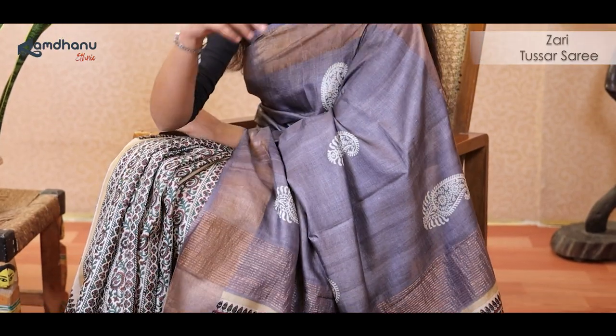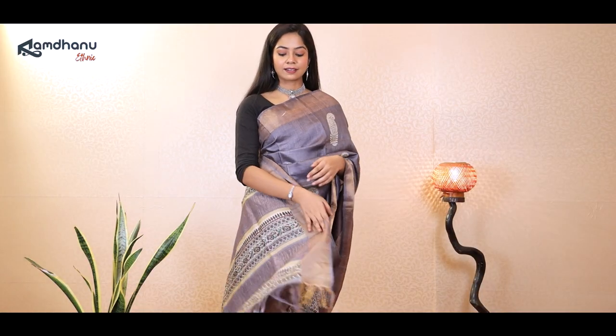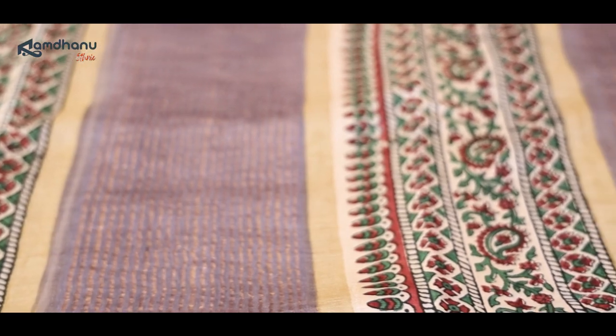The first saree in this special series of Zari border Tasar sarees is an iconic Mughal art inspired saree. The deep kashish color in the body of the saree is perfectly well designed with the kolka discharge motifs. When we reach the lower part of the pleats we can see the deep contrast of multi-color Mughal Kari hand block printing. This contrast creates a unique balance never seen before.